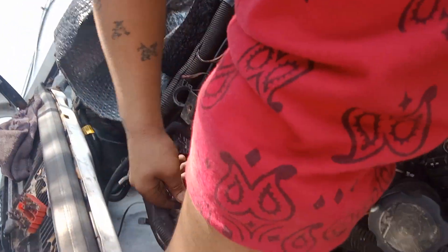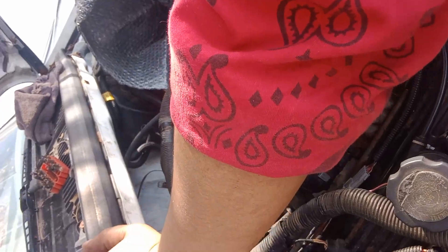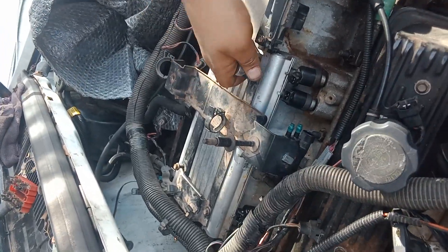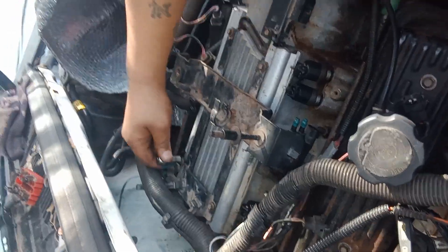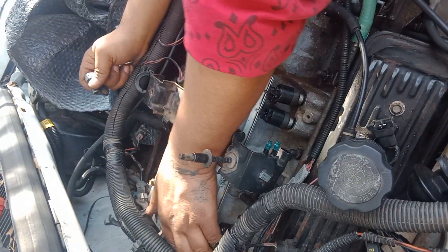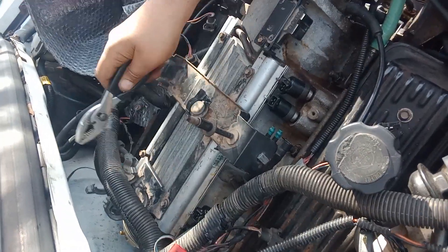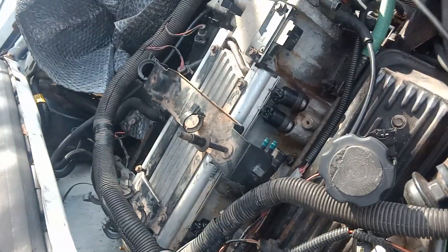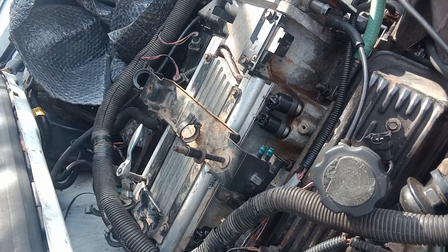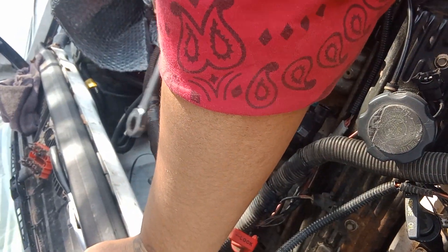Now is this thing going down or what? It don't look like it. Don't do what I just did. Sometimes you gotta give it a little tap — probably because I didn't do it evenly like I was supposed to.